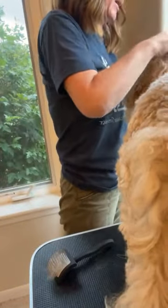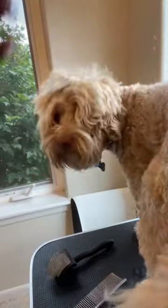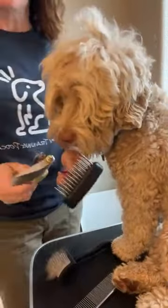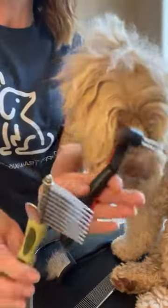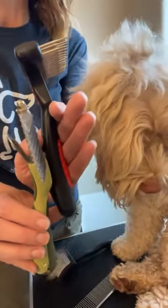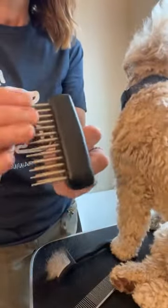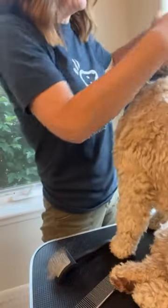Sometimes I will cut a mat out — if it's going to cause the dog pain, it's not worth it, but sometimes you can get them out too. I have two tools I use for mats. This first one is on my website — you can see the back of it has actual spikes. And then this one is again Paws Brothers — these pins roll and each one does different things.